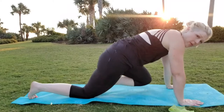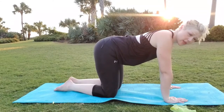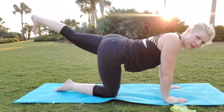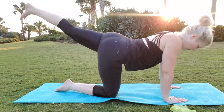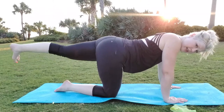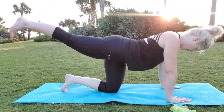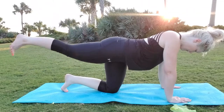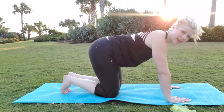Let's take a break and move to our next exercise: donkey kicks. We're going to be in this position — arms underneath your shoulders, knees underneath your hips — and we're extending one leg and kicking the heel up towards the ceiling. Let's go for 10 — 1, 2, 3, 4, 5, 6, 7, 8, 9, 10.